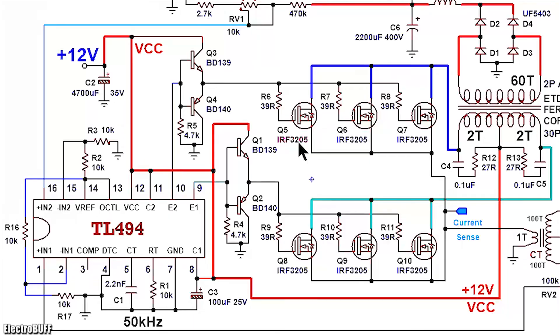The gate resistors R6 through R11 are about 39 ohms and rated at least half a watt. The MOSFETs are the IRF3205, rated for a drain-source voltage of about 55 volts and a continuous drain current of 98 amperes. If you parallel about three of those, you should comfortably handle more than 120 amperes, so they can easily handle 1200 watts without a problem.